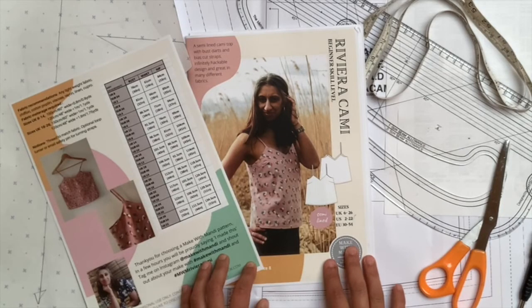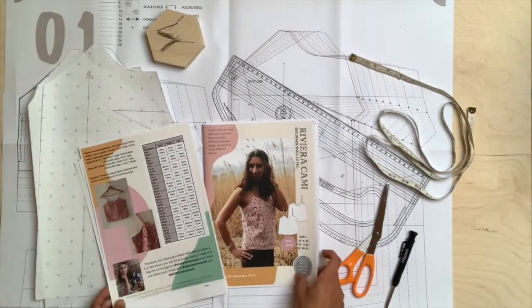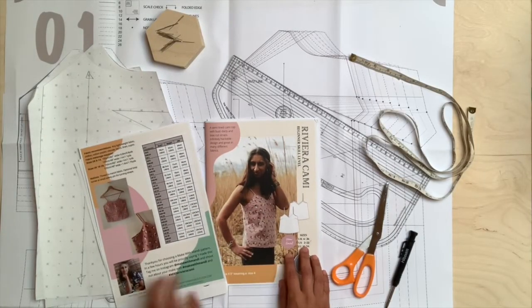So grab a pattern that you have which has a side bust dart, coming from the side seam pointing up towards your bust. For the purposes of this example I shall be using my Riviera Camille pattern.